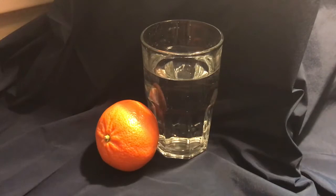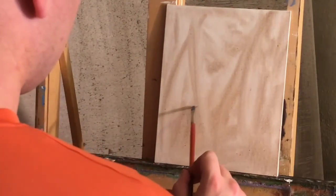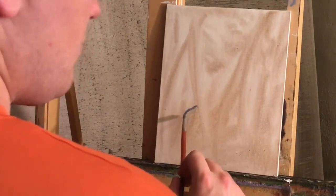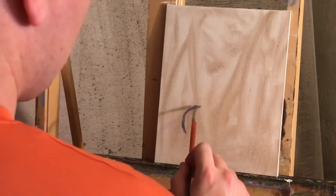Here's our painting subject for the day. I've just filled up a plain glass of water from my kitchen and grabbed — actually this is a Cutie brand orange, or a mandarin orange. That's what I've got set up — it's what I had in my house. You can take anything if you want to do your own still life and set it up.